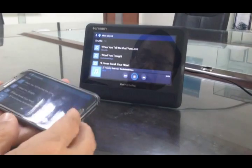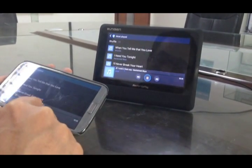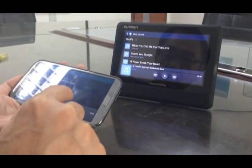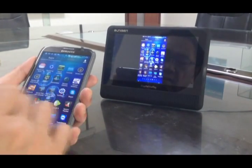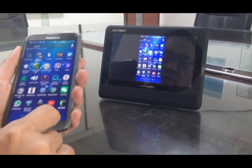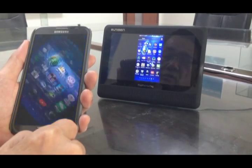Let's check another feature — GPS. I close the music, stop it, go back to the home page, and now I select the GPS app we have in China.